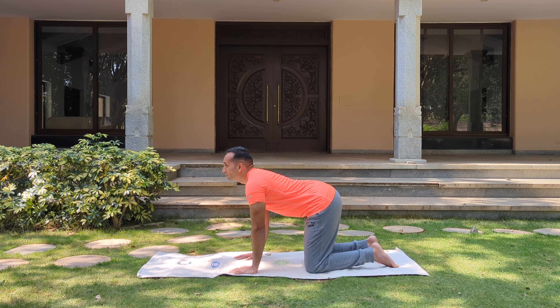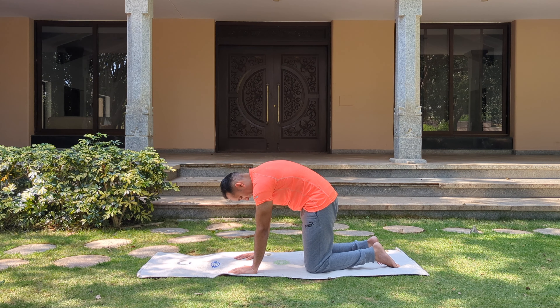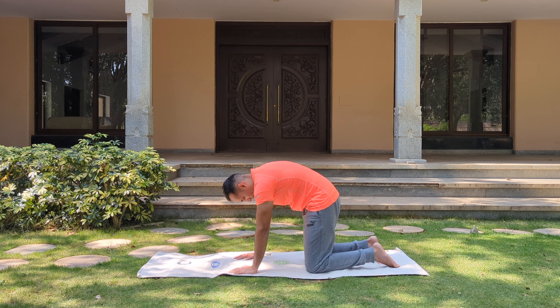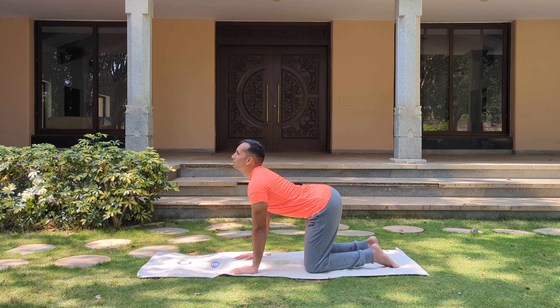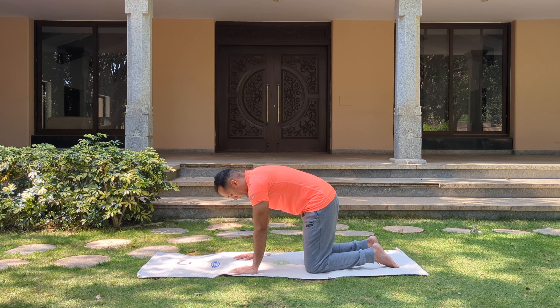Inhale — look up, tailbone up, navel pushed down. Exhale — arch your upper back, chin to the chest, squeeze your tummy. Continue moving up and down with the breath. Inhale up, exhale down. Inhale up, exhale down. And relax.